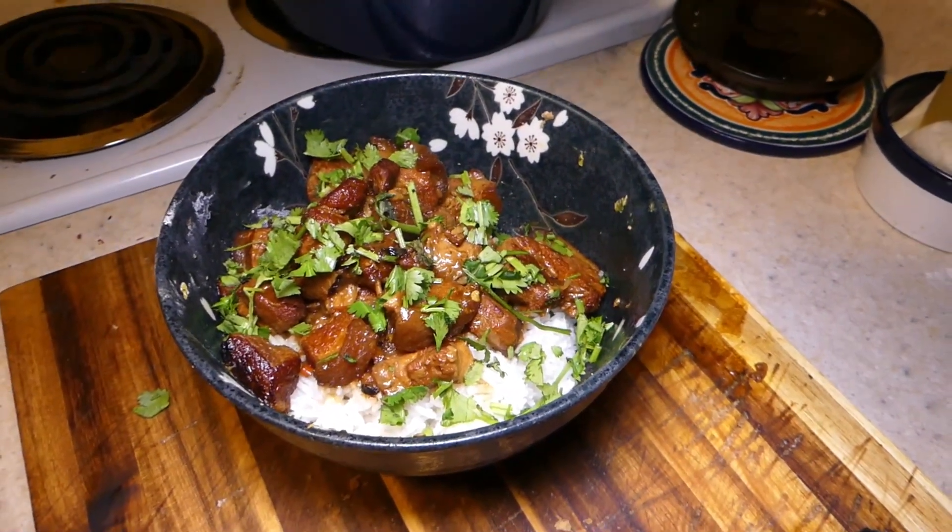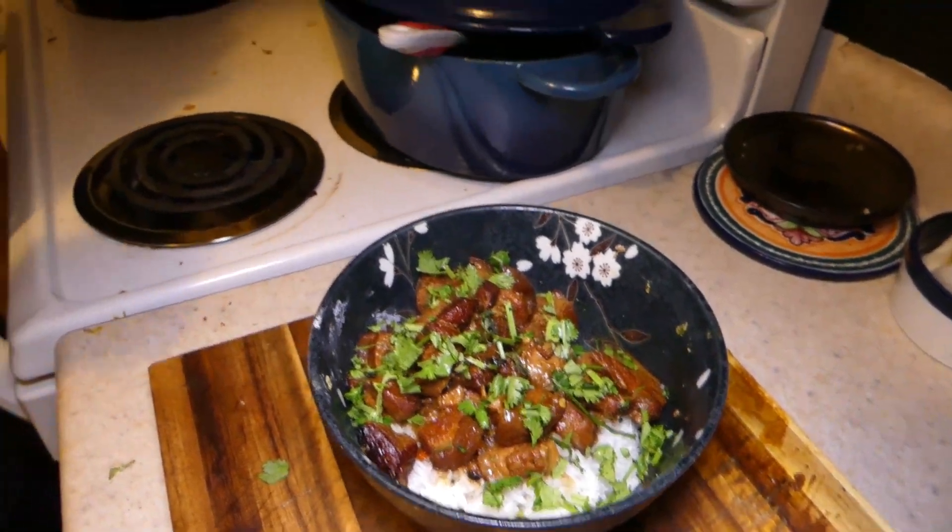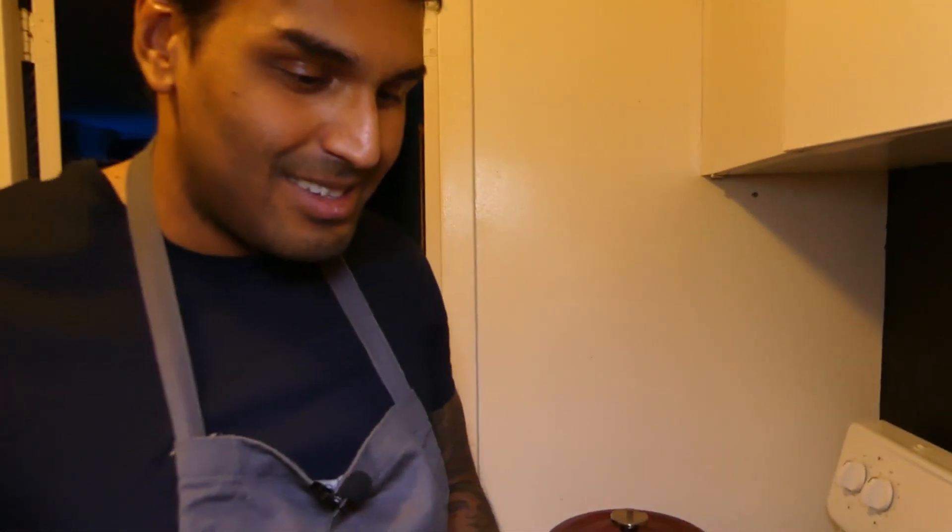And that's it. Alright guys, Sarah and I are gonna eat this and watch the rest of our movie. Bye.